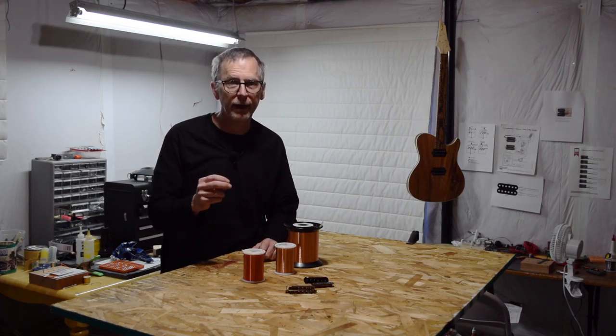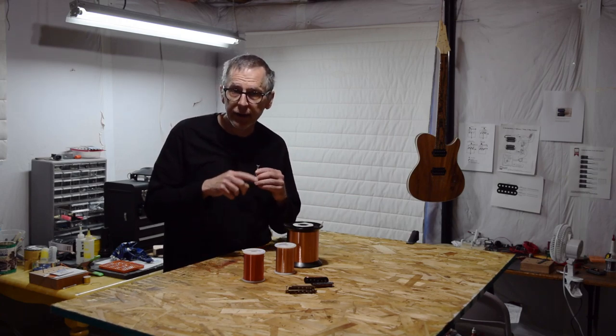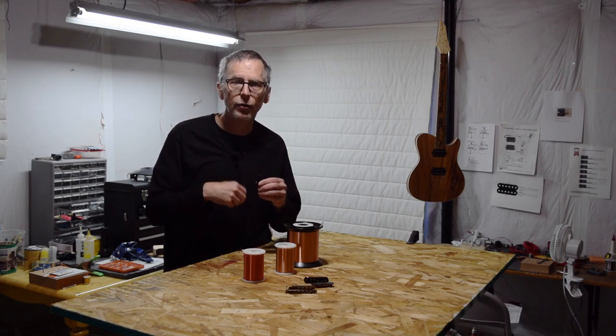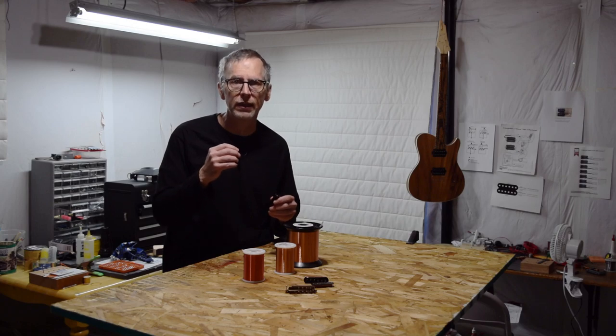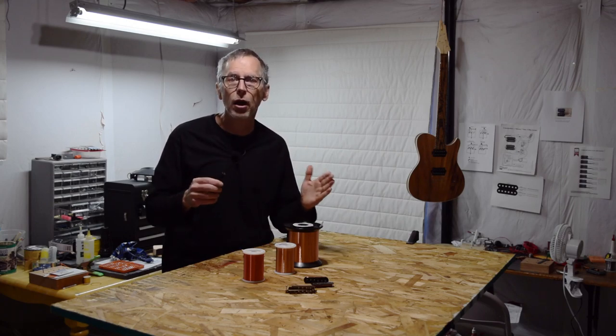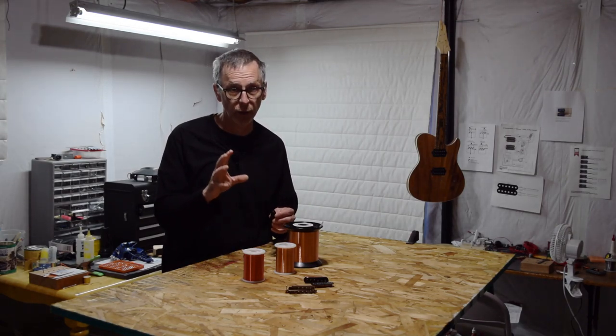So what drives a pickup maker to choose a particular wire gauge for a specific pickup? The simple answer is tone, though of course it is more complicated than that. Regardless of whether I'm making humbuckers, P90s, or Strat and Tele-style single coils, the length of wire I can fit onto a bobbin is partially determined by the gauge of the wire and the dimensions of the bobbin itself. Since the bobbin's dimensions are fixed, I have to choose a gauge of wire that will allow me to wind a coil with a wire long enough to generate that useful signal strength. 42, 43, and 44 gauge wire works very well for this.